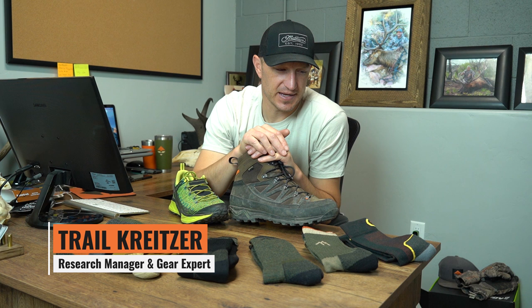Hey, Trot Kreitzer at GoHunt.com. Today I'm here in my office and I wanted to do a gear review of some of the socks that we carry in the gear shop. Hopefully you've all started doing some research and looking into the type of footwear you want to take on your hunt. A lot of people look at boots and shoes but maybe not a ton of people spend time looking at socks, which is super important because that's the contact point between your feet and your boot.